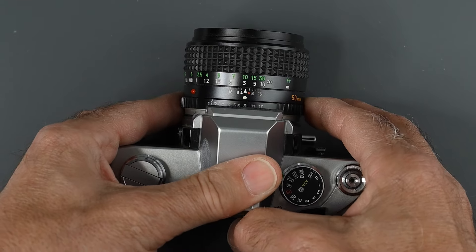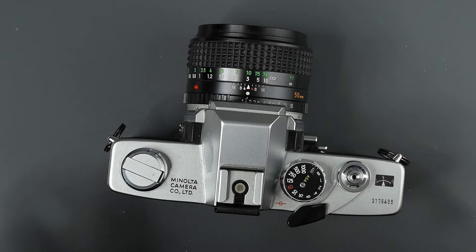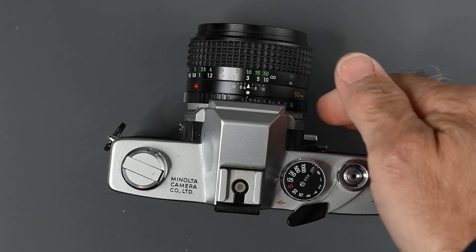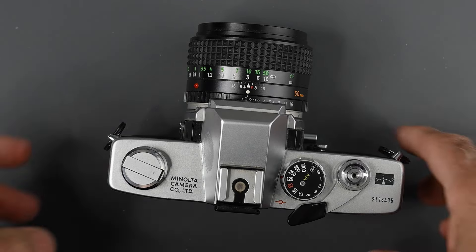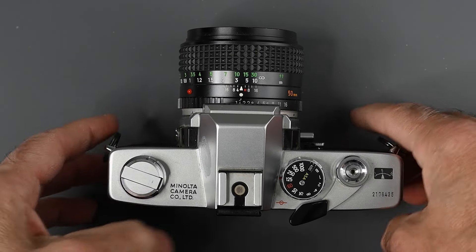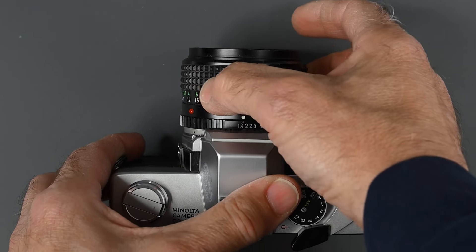Olympus and Nikon do not have half-click stops, just full stops. These lenses focus and mount, and even the aperture ring, are opposite of Nikon and Pentax. So if you have a Pentax or Nikon, you just have to get used to focusing in the opposite direction.